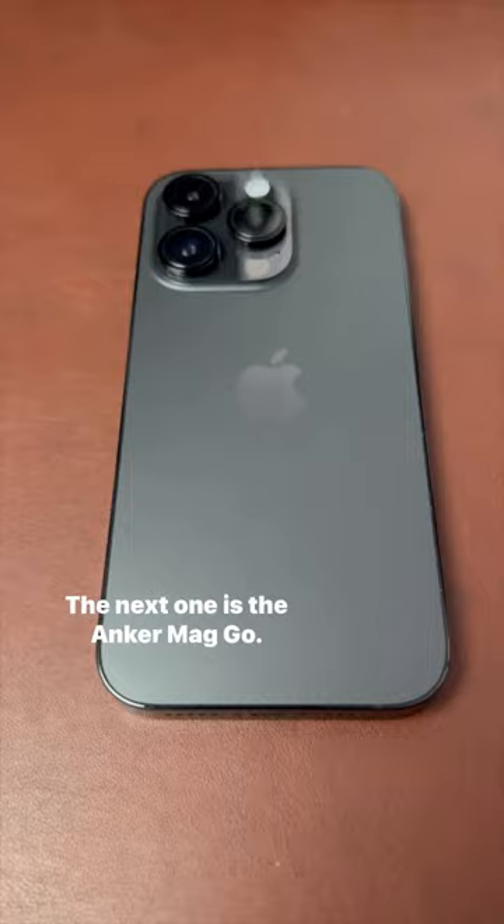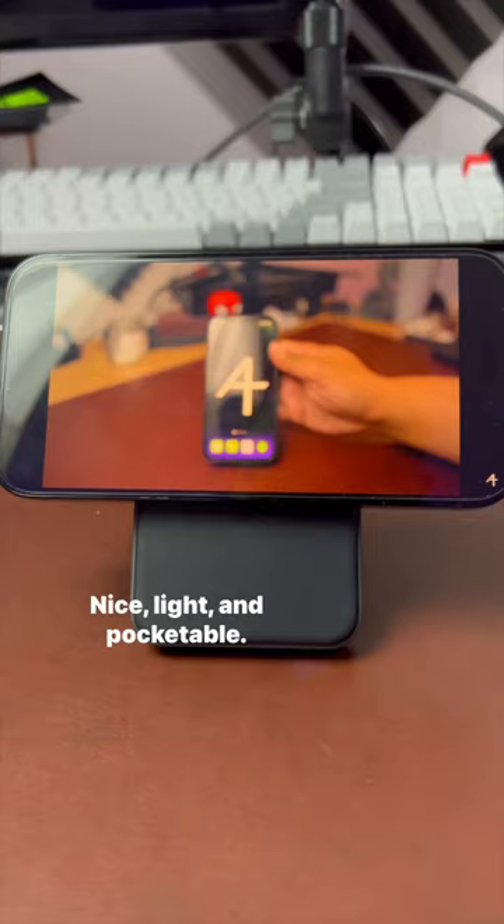The next one is the Anker MagGo. It's a MagSafe charger that also doubles as a stand. Nice, light, and pocketable. On one charge, you can get your phone from zero to about 80% to 90%.